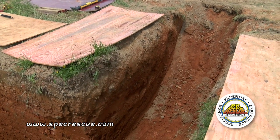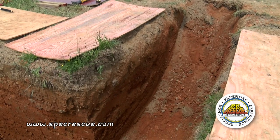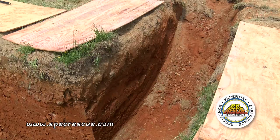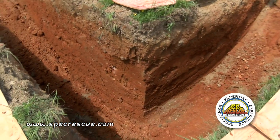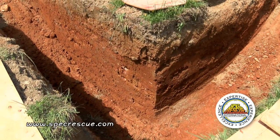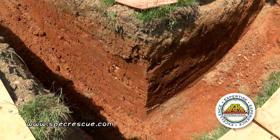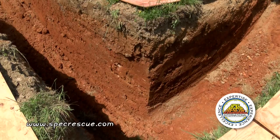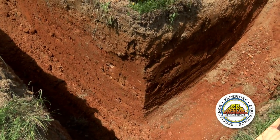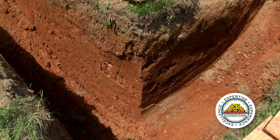The very dangerous part about these intersecting trenches is what we call the inside corner. As you can see, the inside corner has two open faces, and that means there is very little support on that trench wall. So that's the corner that always collapses on an intersecting trench.